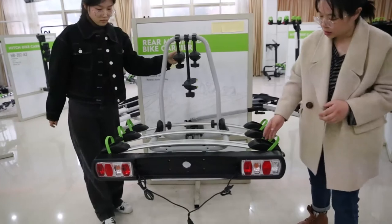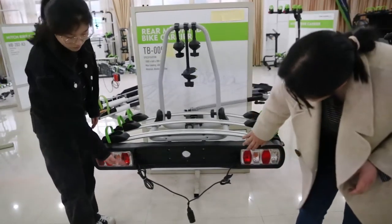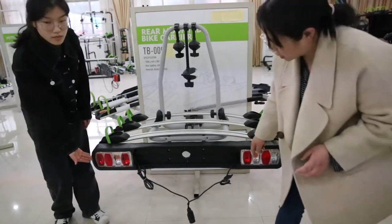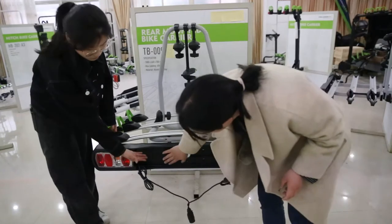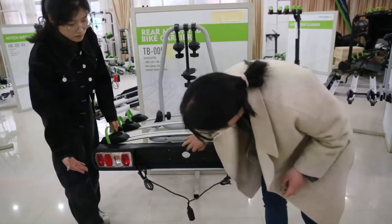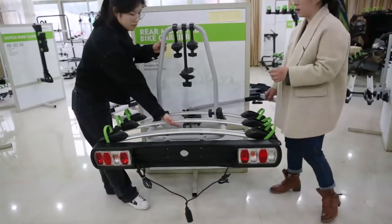Now let's see the license plate area. It has the trailer light with E-mark and it has 7 pins. You can put the license plate here and secure it with a screw. Now let's see the tilt function here.